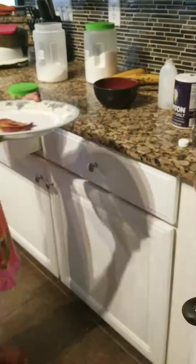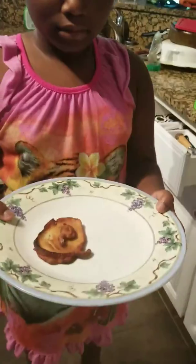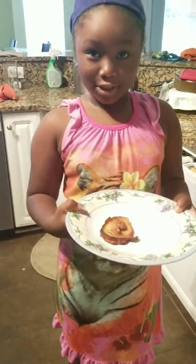I guess you'll see the rest after. I'll show that dumpling that she made all by herself. And now she's going to eat it all by herself.